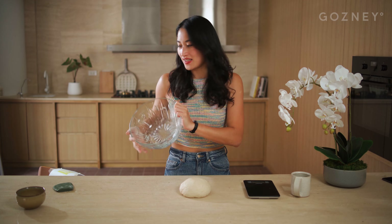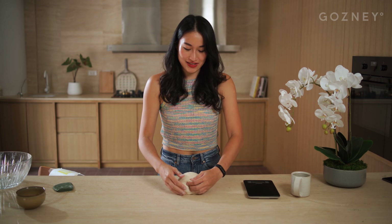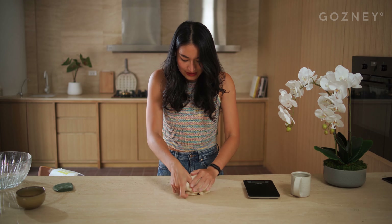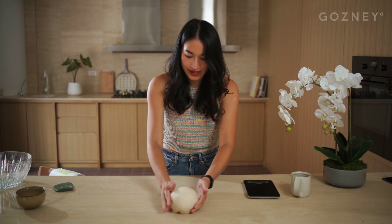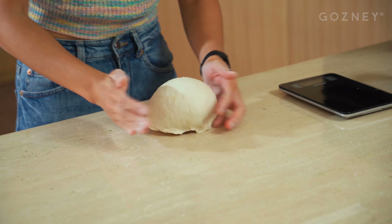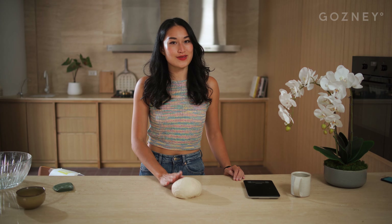So it's been 10 minutes. Our dough's had a chance to rest on the counter, and now, as the recipe says, it is time to work on the surface tension of our dough. Surface tension is basically a sign of your dough's gluten strength. We build the gluten strength by dragging it along the counter like this, so it becomes nice and smooth. Now we're going to let this rest for 45 minutes, and then it's time to make dough balls.